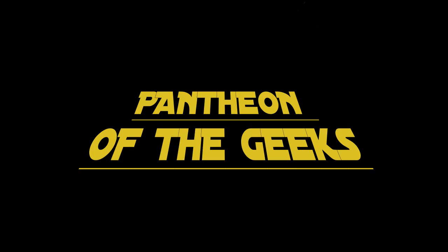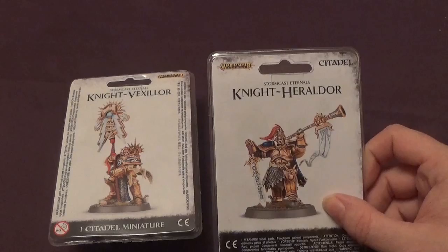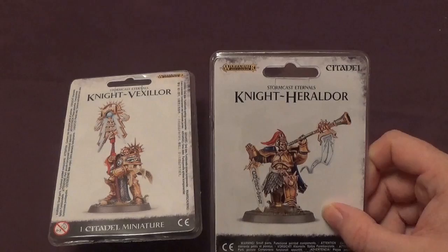Hello, I'm Marcus from Panty the Geeks. You're joining us this week for the unboxing of the Knight Vexillo — or is that how you spell that? Vexillo. Vexillo. Okay. And the Knight Heraldor. Yeah, you can't really change that one. Heraldor.